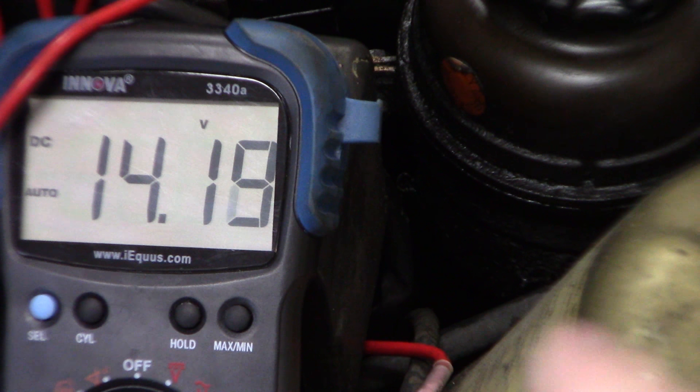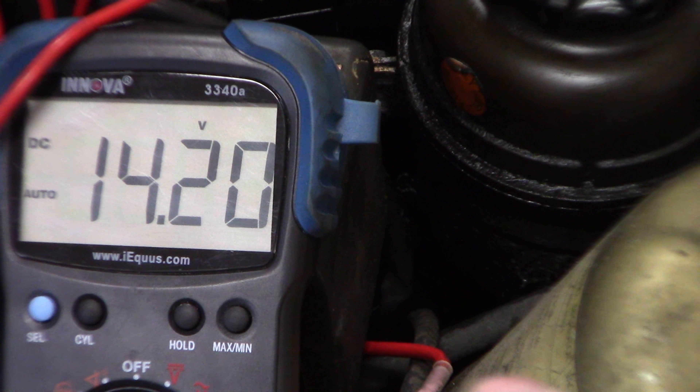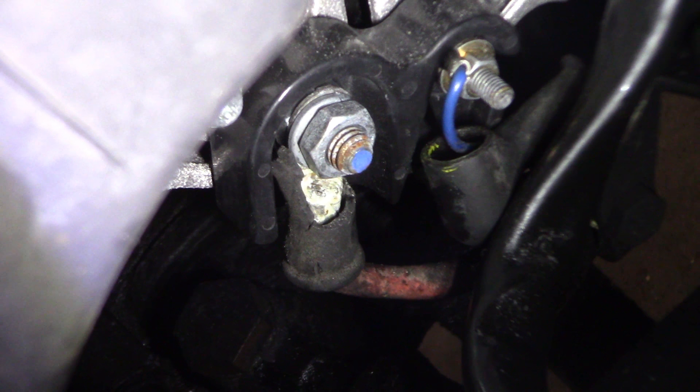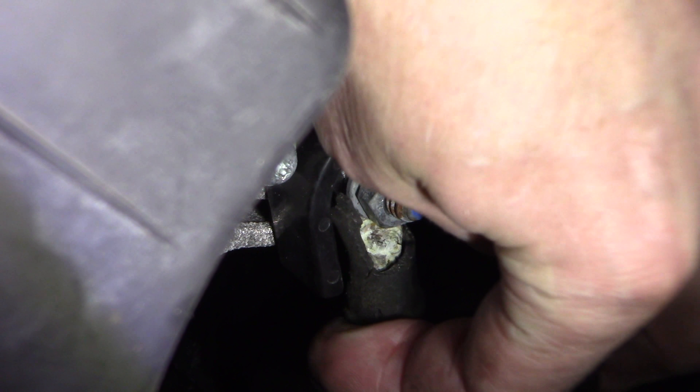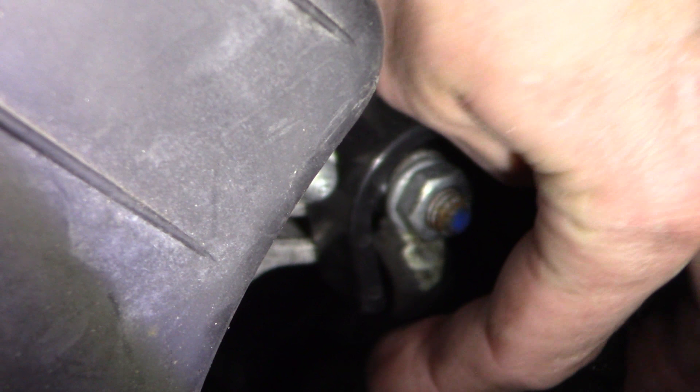Next I'm going to go farther down and try to go right to the wire behind that terminal to see if it's dropping right there — to see if we're losing voltage. I'm going to try to show you this. My hand might get in the way, but what I found immediately just by reaching down — can you see that? See it moving? I got my hand on it — it's loose. That terminal's loose. It's not tight. So that very well could be what's causing the issue.